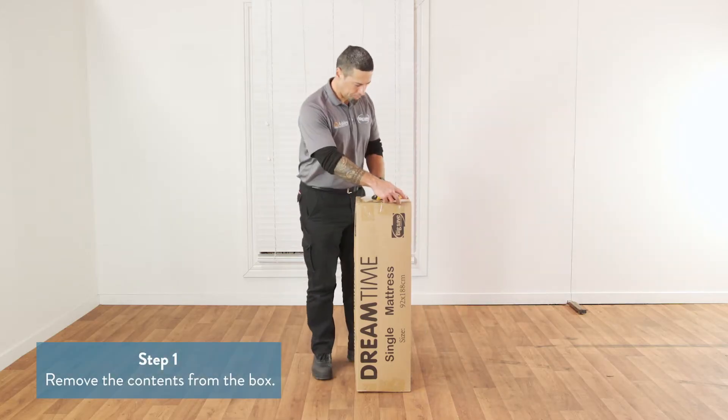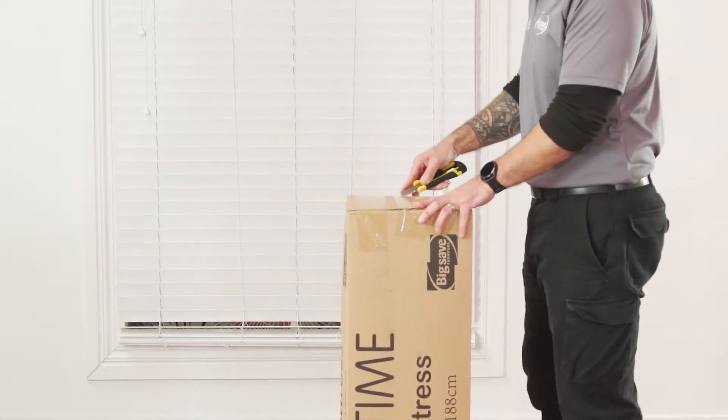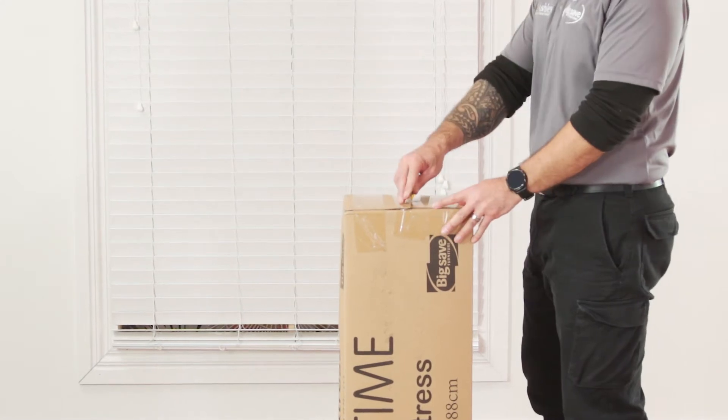To start with, put the box containing the base in a room where the bed will be slept on. Using a sharp pair of scissors, carefully open the top of the box.